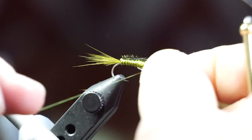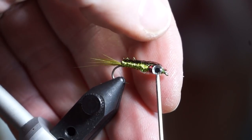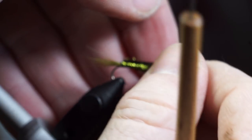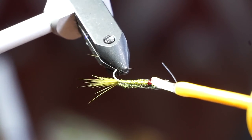Now you can whip finish your fly. To add the eyes, a dot of super glue works really well. These are two millimeter 3D eyes in silver. I find that the two millimeter size works well with these small flies. Put the eyes on evenly on both sides.